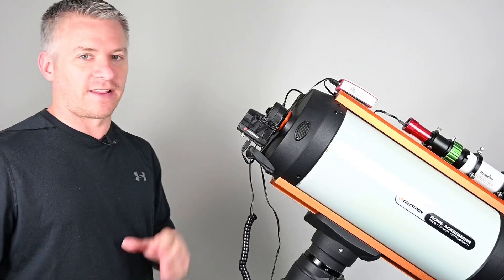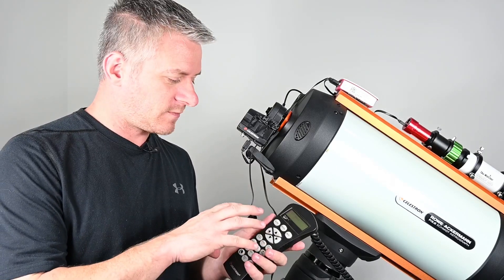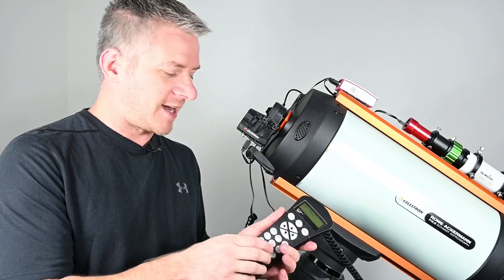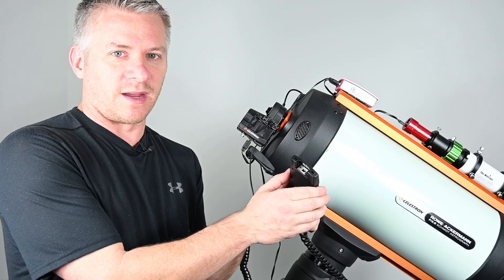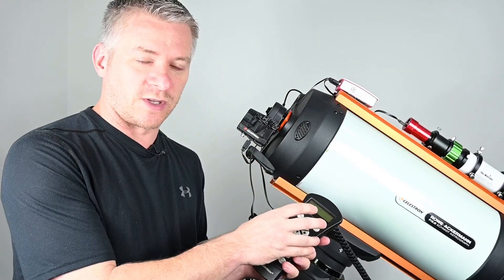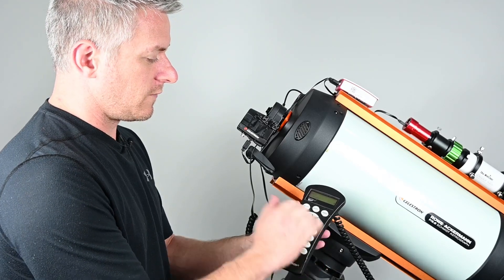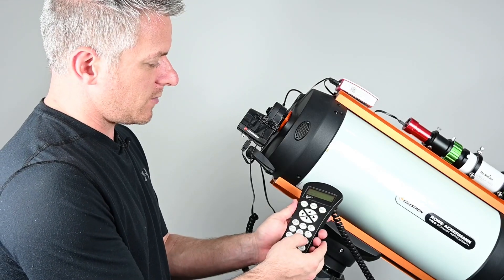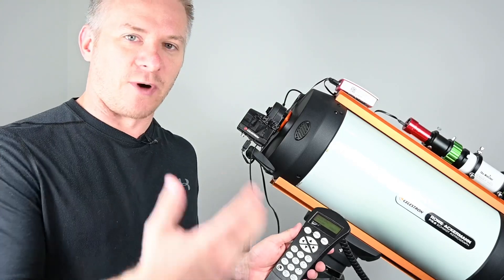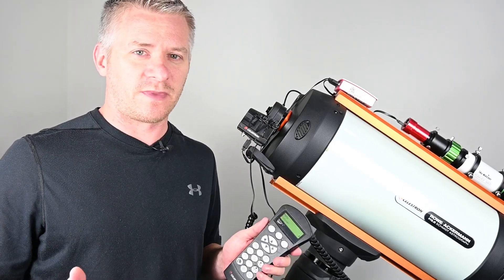Now that that's all done, we're going to jump on our hand controller and calibrate the focus motor. With the hand controller, we need to make sure it's got the latest firmware update to be able to control the focus motor. This old style hand controller doesn't have a USB connector at the bottom, but it works perfectly fine with the focus motor. Once you've updated the firmware, go to Menu, scroll down to Focuser, press Enter, then go down to Calibrate, press Enter, and then Enter to begin. The focus just finished its calibration - it took maybe about three minutes.